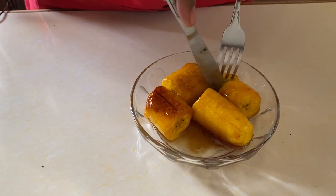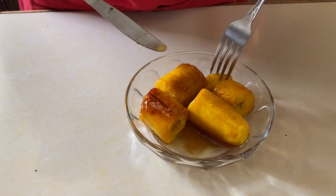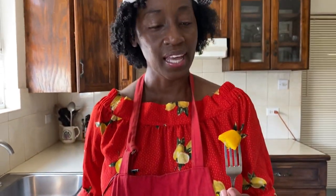The plantain is still firm — it's not too soft. And you can see the coating from the sugar all around it.